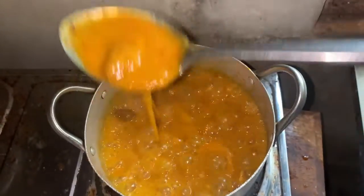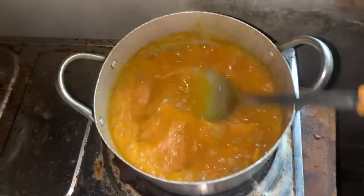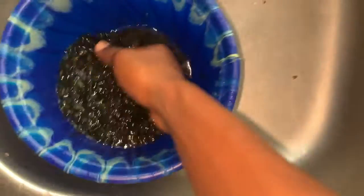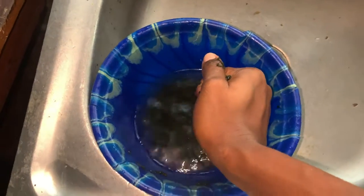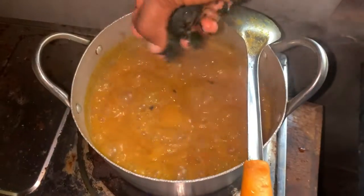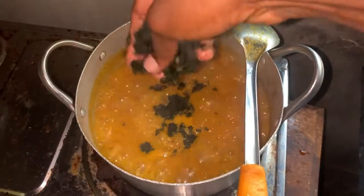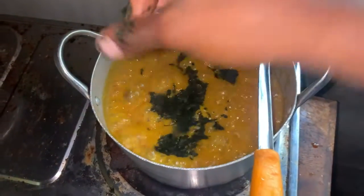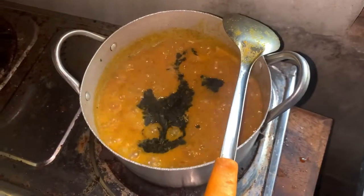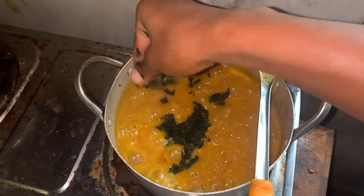Now it's time to add the bitter leaf. I squeeze the water out of it and spread it in — see how I'm adding it. Don't just dump it in all at once or you'll get foamy lumps. This is how I always add my bitter leaf.